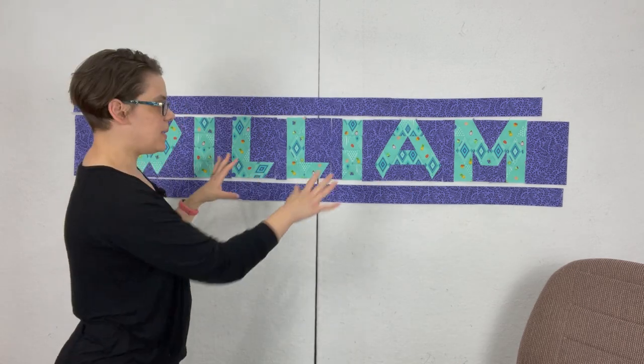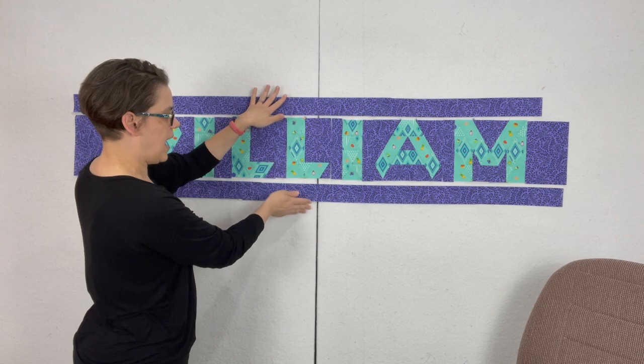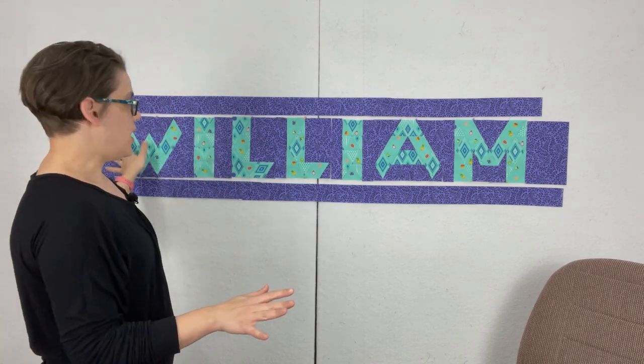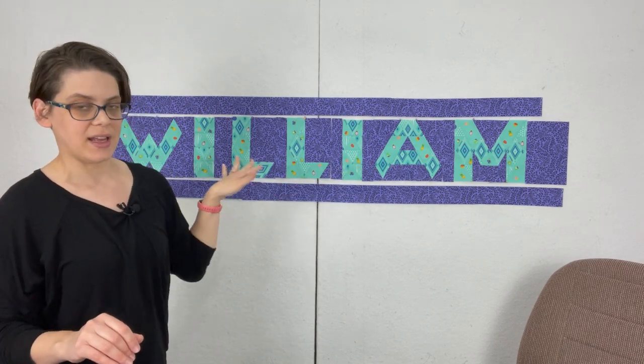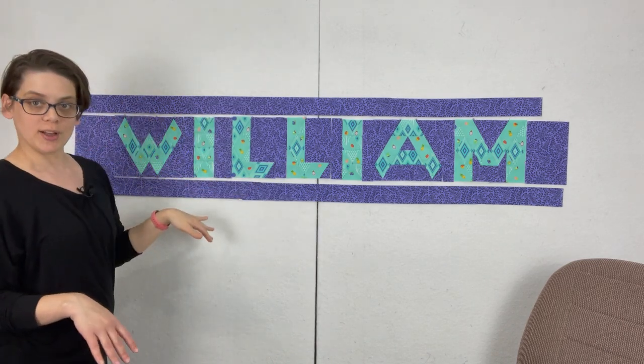Nathan has requested Tula Pink's Ladybugs fabric for his new quilt with his full name Nathan. Today we're going to work on piecing our letters together with our spacers and then adding these pieces. When I piece all of this together I'm actually going to lose seven inches based off of how many spacers I have, which is why my top and bottom look like they're not long enough right now.